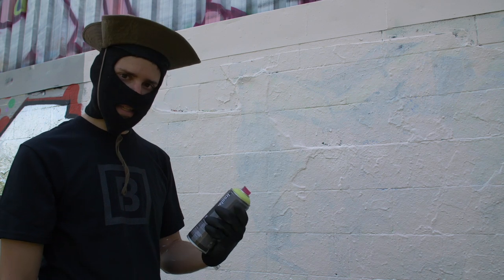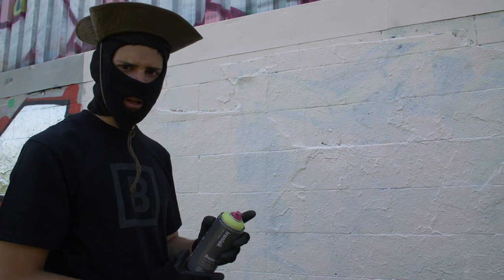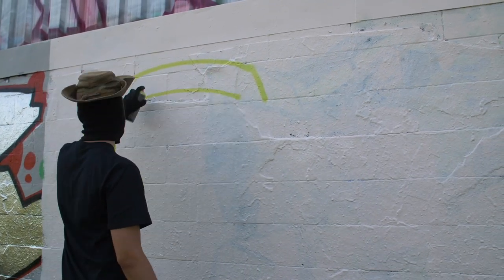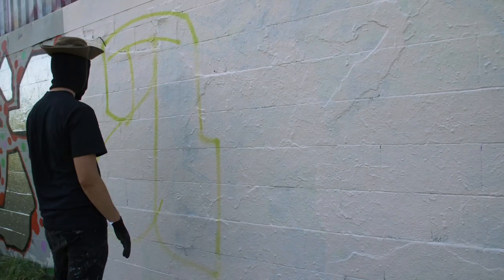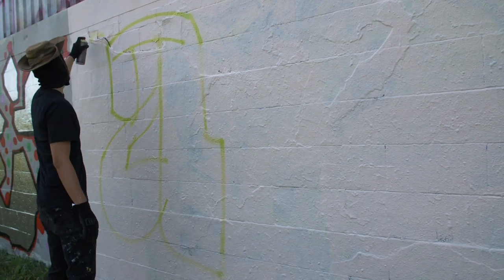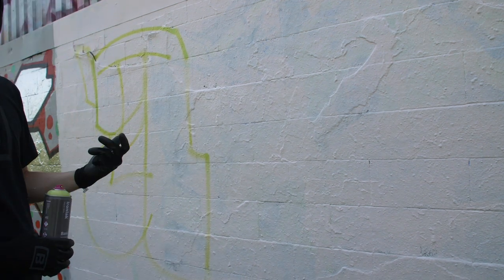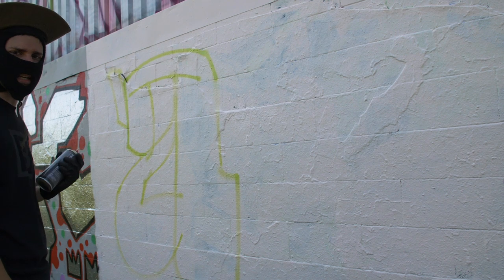We're going to start off with a vegan cap, trying to do an initial outline and see how that fares. The opacity is changing on some of these lines, so I'm just shaking the can to see if that changes anything.